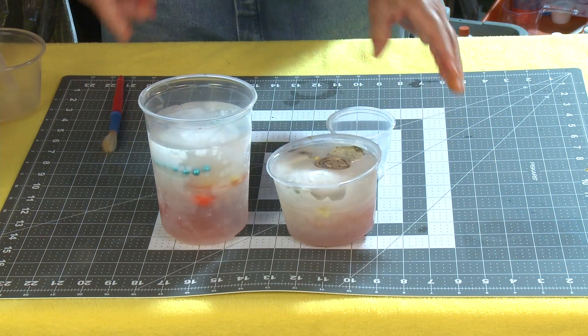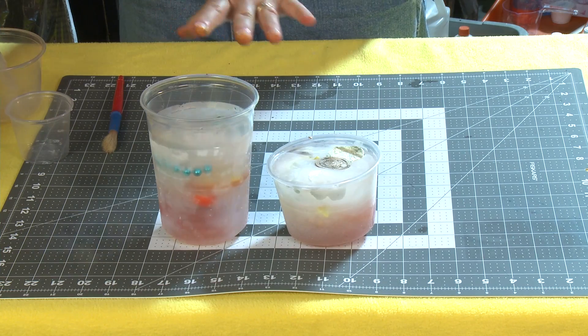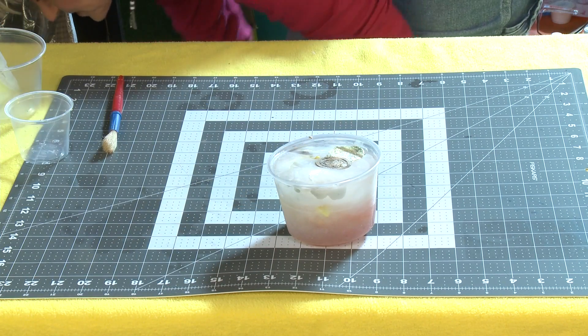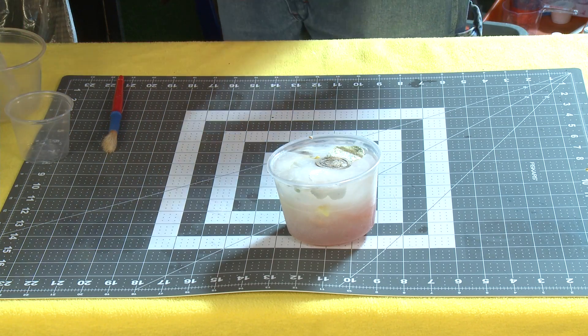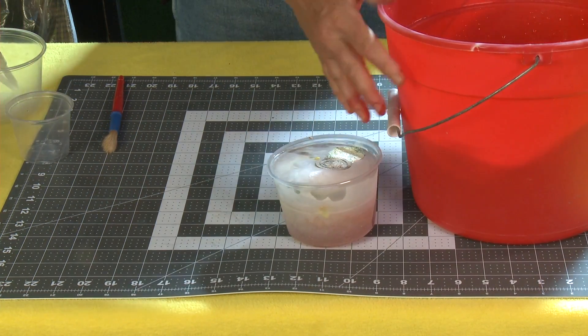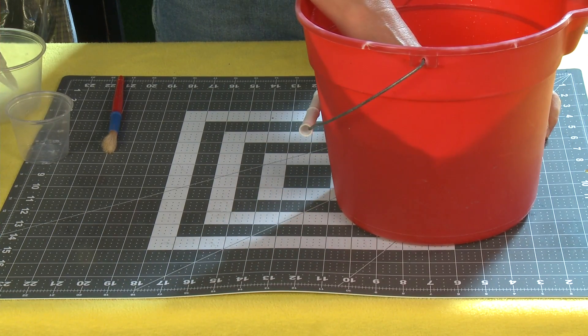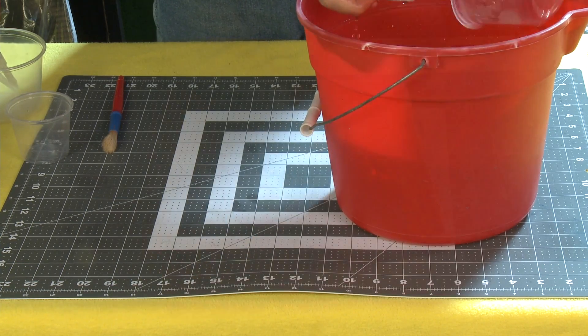Now I've got two versions here — one is a smaller version, one is a larger version. I'm going to use the smaller version just so you can see easily. To pop it out, we're going to use warm water. I've got a bucket of warm water here and I'm just going to submerge the whole thing for literally 10 seconds — that's all it needs.